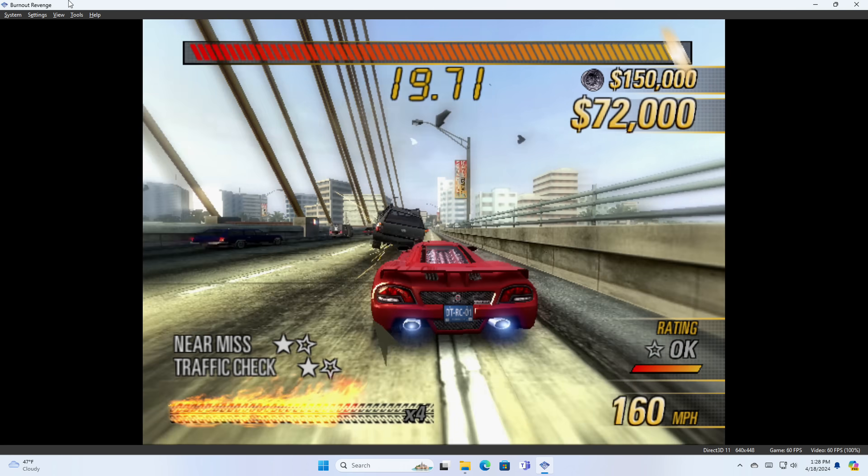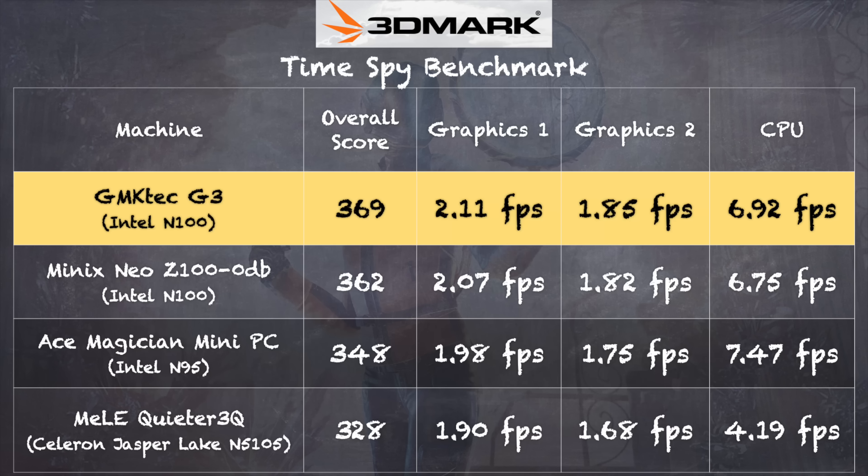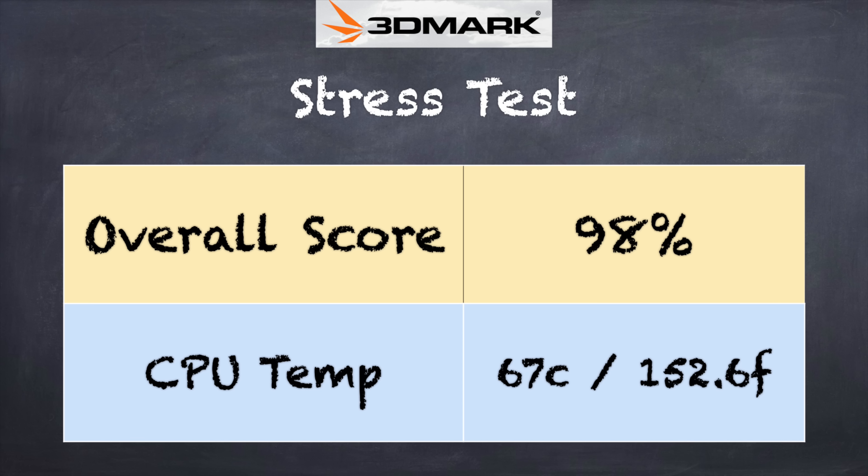All in, a very good gaming experience and a better one than I anticipated. On the 3DMark Time Spy benchmark we got a score of 369, right in line with another N100 mini PC from Minix — that fanless one we looked at a few weeks ago. On the 3DMark stress test we got a passing grade of 98%. There is a fan on board but you won't hear it all that often, and when it does come on it's not very loud. It was nice to see it's able to keep the chip running at a consistent performance level even under heavy load, which is exactly what that stress test checks.